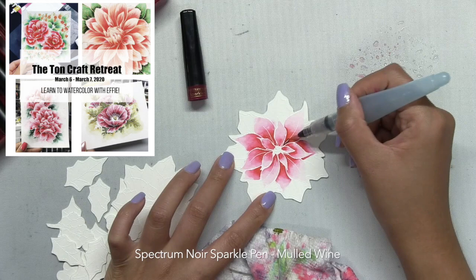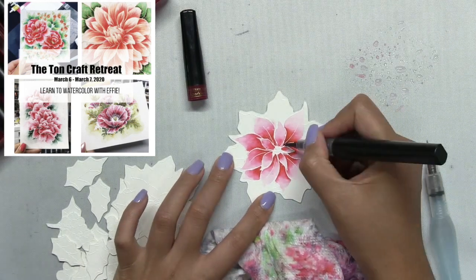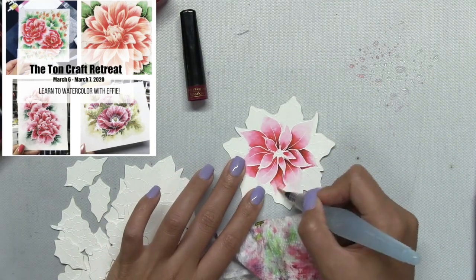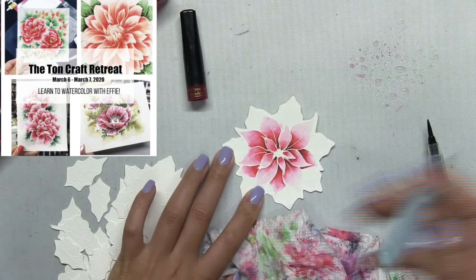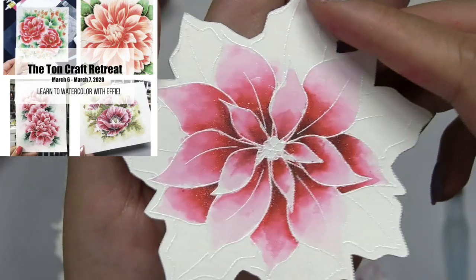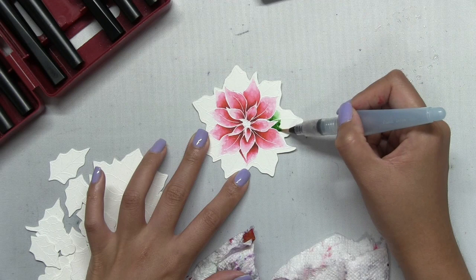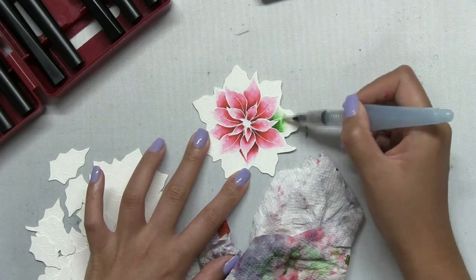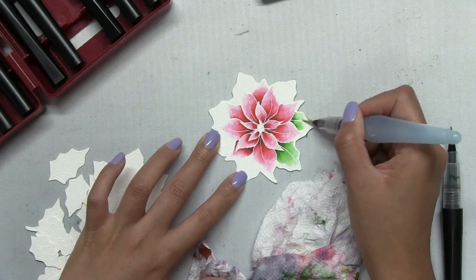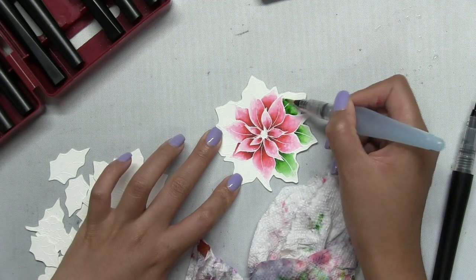If you want to learn how to watercolor from me, I will be holding a two-day craft retreat in Times Square in New York City next year on March 6th and March 7th. It's going to be a lot of fun — I'll be teaching two four-hour watercolor classes, one using the Spectrum Noir Sparkle Pens. The classes will be great for beginners to expert level painters. You'll learn great new skills, meet other crafty people, and have the chance to win some prizes. There's going to be some shopping available and you'll be provided with the main products you need in class. I'll link all the details in the description box below so be sure to check it out.